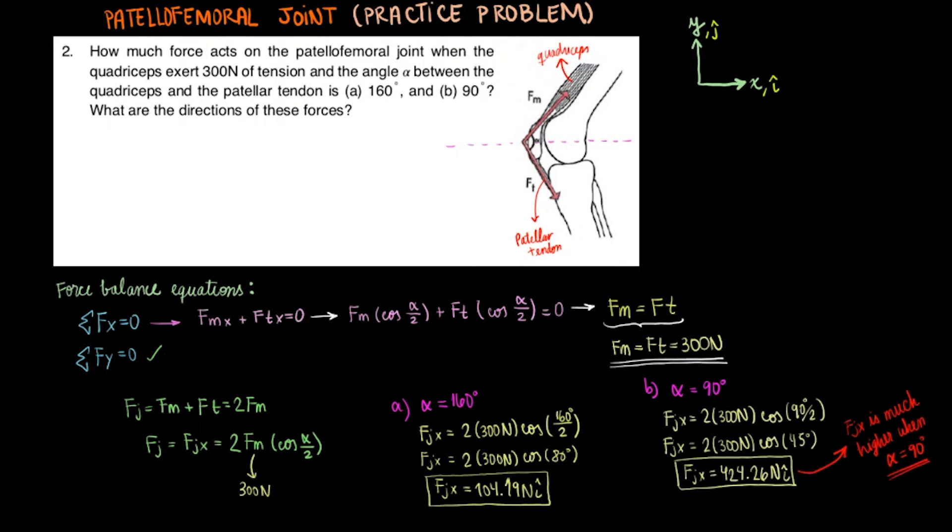We didn't even have to decrease the angle by one half to get an increase in force that is 4 times higher. As we decrease the angle between the quadriceps and the patellar tendon, the force exerted on the joint really increases. So make sure you rest your legs now, and I will see you next time. Thank you.